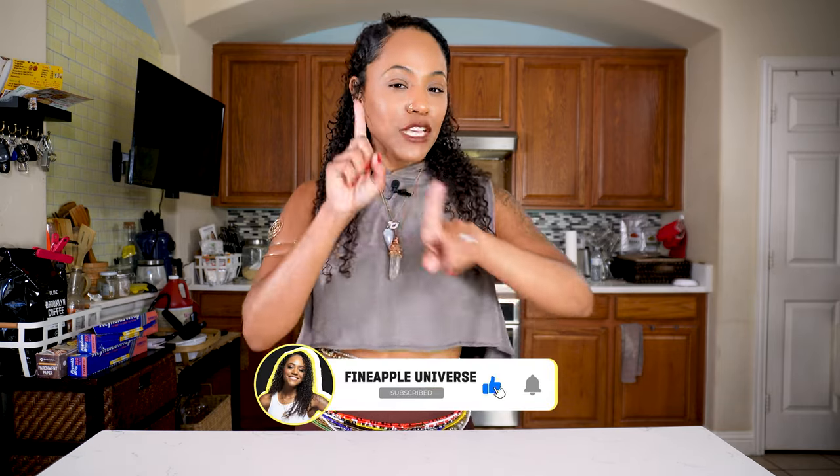The easiest, most delicious potato salad — super quick, super easy, and straight to the point. Even your kids are going to eat this potato salad, trust me. If you like this video, give it a thumbs up. Go ahead and subscribe to my channel and click the notification button so you'll be notified whenever I upload videos. I'll talk to y'all later. Bye.